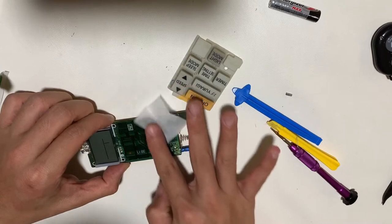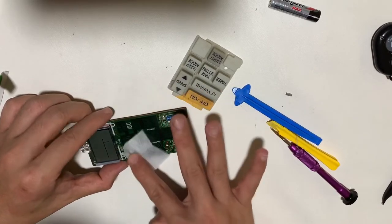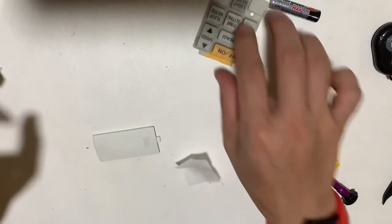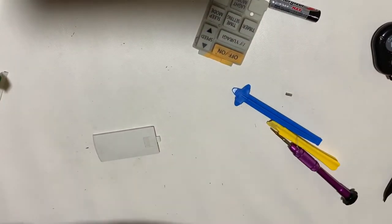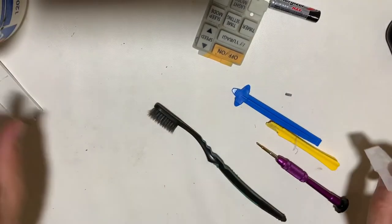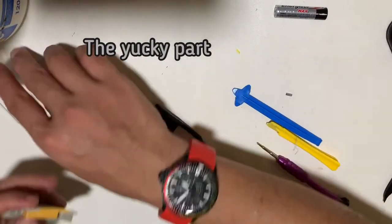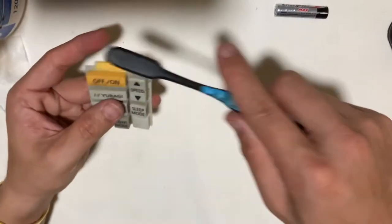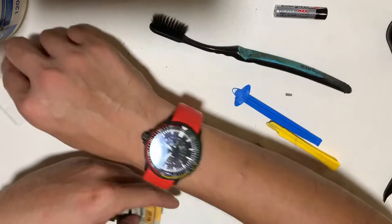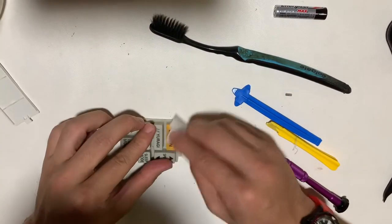Compared to the previous one, the PCB board is nicely designed with very clean lines to the contact point and robustly done. And as expected, the rubber button pad is really dirty.